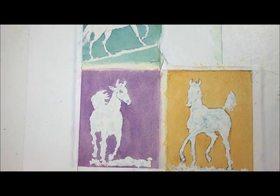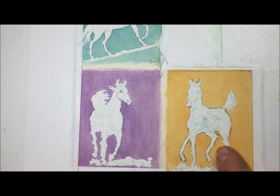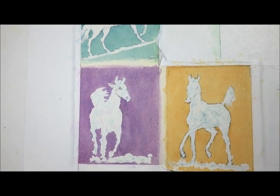All right, so there we go — the white paper is restored. These lines look pretty good; looks like it got a little bit on the leg here. Some little touch-ups, but that shouldn't be that big a deal. Now I'm ready to start the painting on the horses.